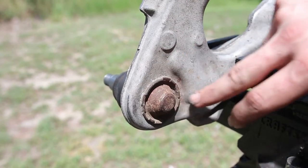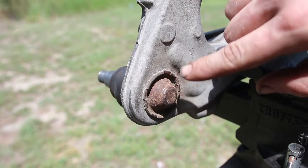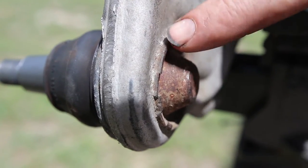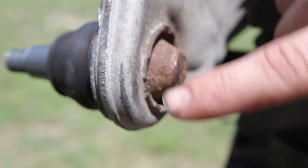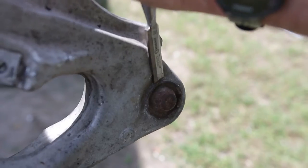The way GM installs these ball joints is kind of annoying. They actually crimp down on the top right here, and the tool we have is going to crimp down the new ball joint. You can see it's kind of beat over the edges here, so we need to break this away so that we can then push the ball joint out. Always make sure to wear proper face protection.